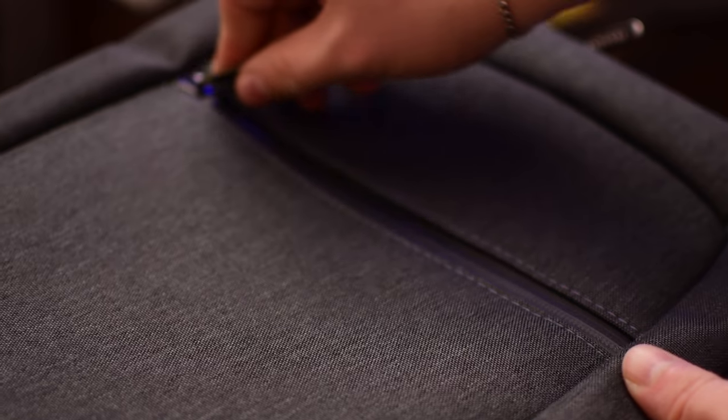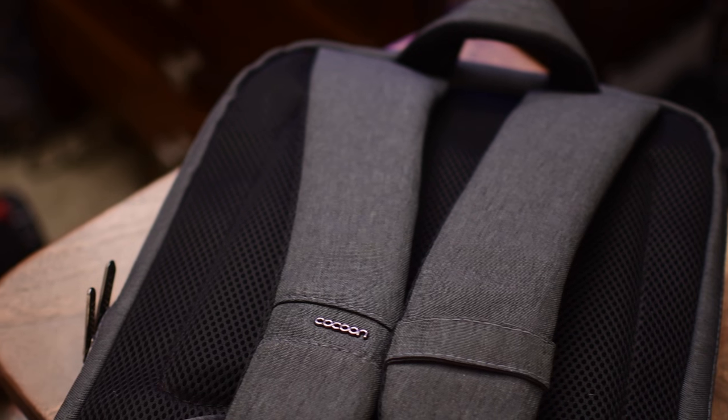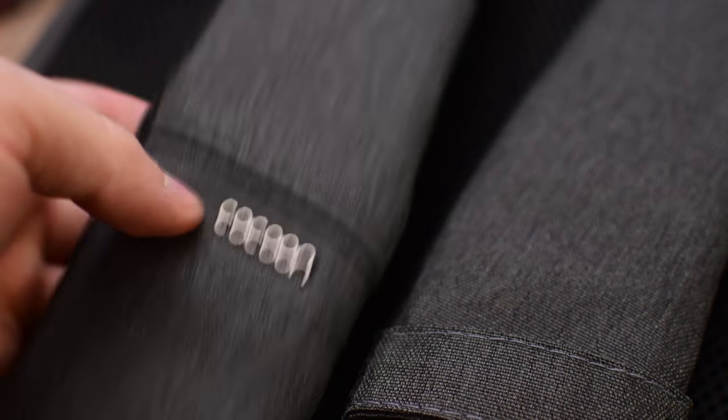You have three main compartments: a zippered pocket right up front that is really easy to access, the main pocket where your laptop and iPad can go, and the GridIt pocket that has the actual GridIt built in.